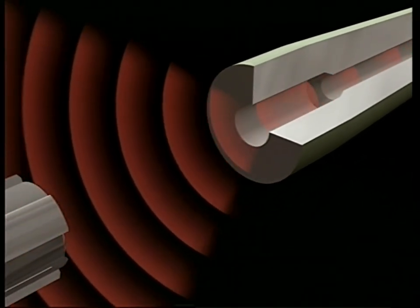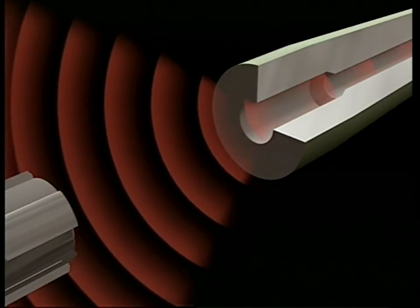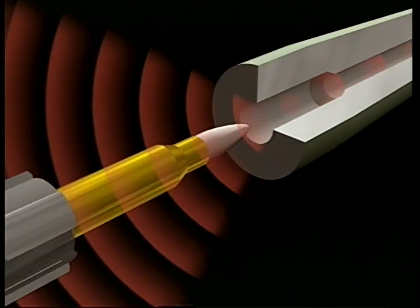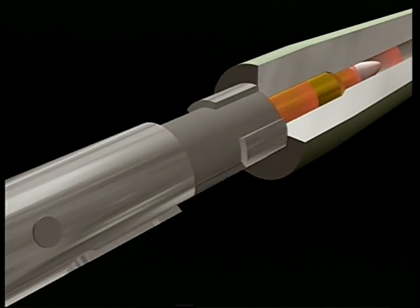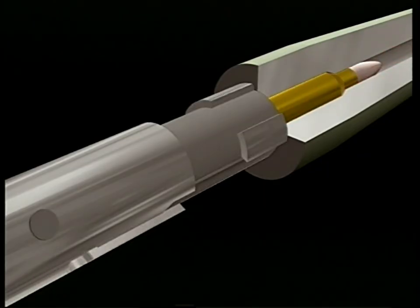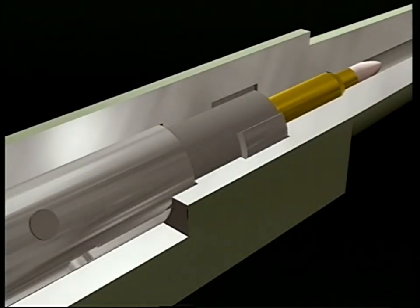To do this, a sliding and rotating bolt is introduced. This has a double function. First, it pushes the round forward from the feed position into the loaded position. Then it locks off the action while the weapon is fired. In the majority of weapons, using a series of lugs machined on the bolt itself, these slot into corresponding recesses in the body of the weapon.